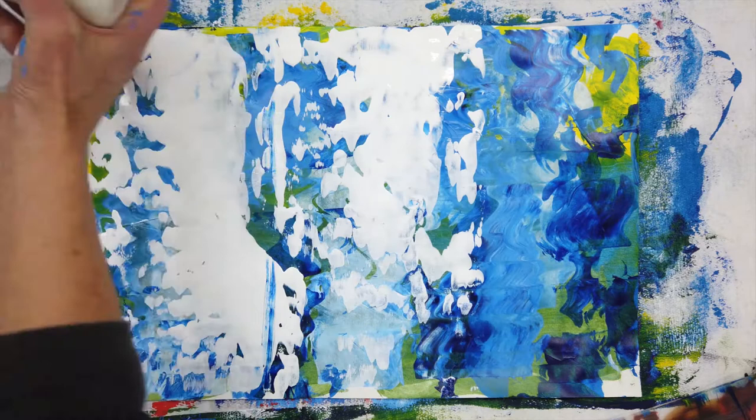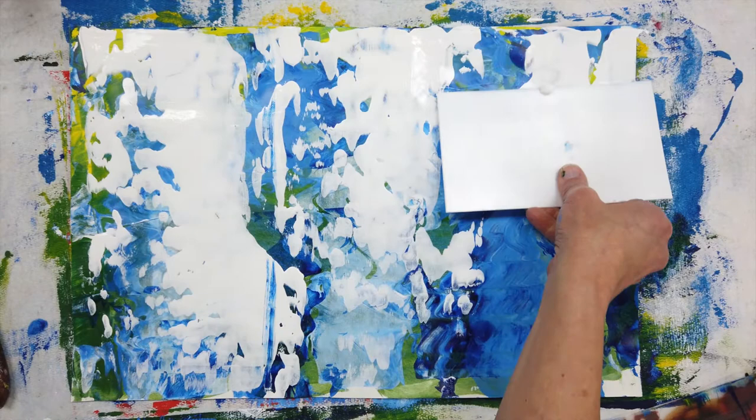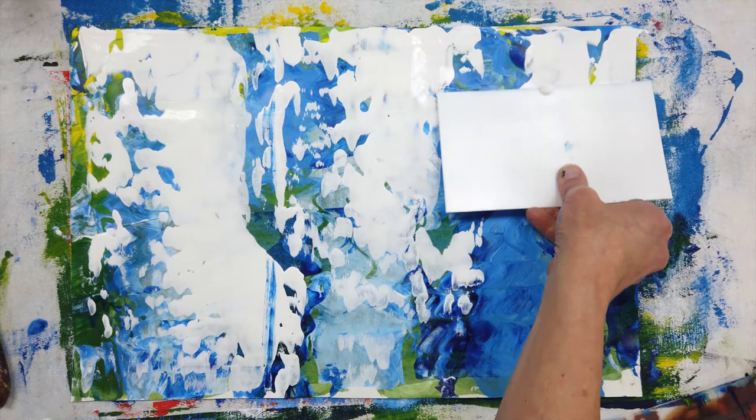You can see there are so many different options with the different tools you can use to do scrape painting, and each one has different markings. I hope you enjoyed this tutorial, and I really hope you give it a try and have fun.